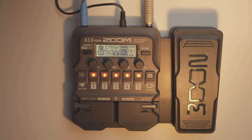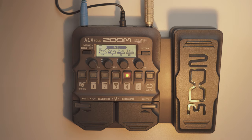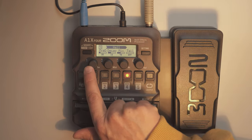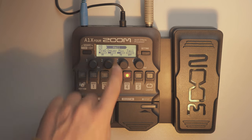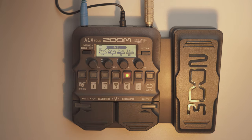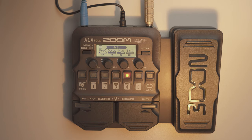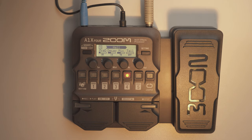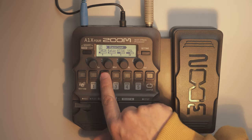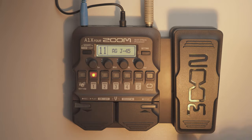If you want to edit a stomp box in detail, you enter the edit mode. Here with the hall reverb you can modify the decay, the mix and other parameters using the buttons. For example the mix is at 13 — I can increase it and you can hear the difference — then let's go back to 13. You can similarly edit the compressor and other effects. That's the whole magic of this edit button.